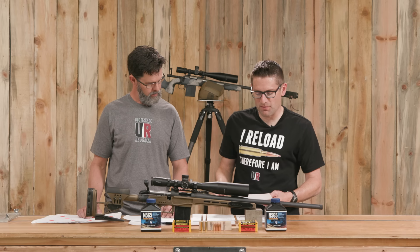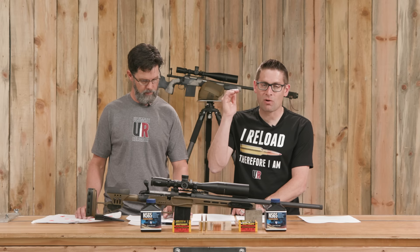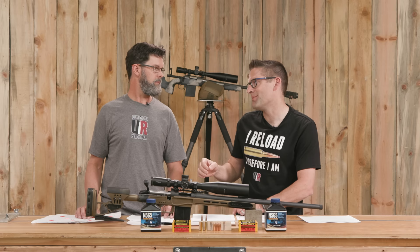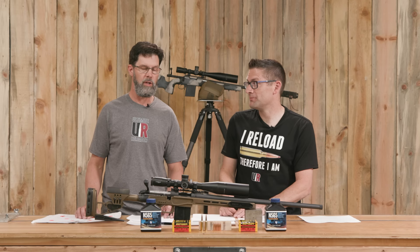Looking at the diameter consistency from the tested story — we've got a standard deviation on diameter of one ten-thousandth of an inch and an extreme spread of three ten-thousandths of an inch. What you're seeing is the consistency of top-class match bullets, but with a true hunting design. A lot of guys ask whether they can use a match bullet for hunting — here you don't even have to make that compromise because it's designed as a proper hunting bullet. They're high quality — we tested them in the lab and they came out shining.